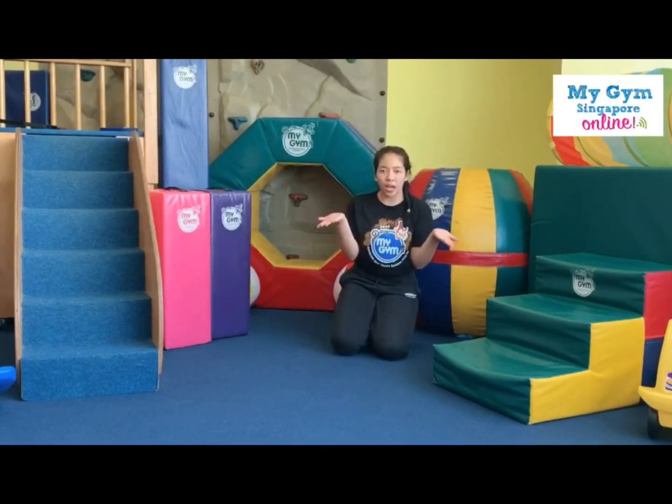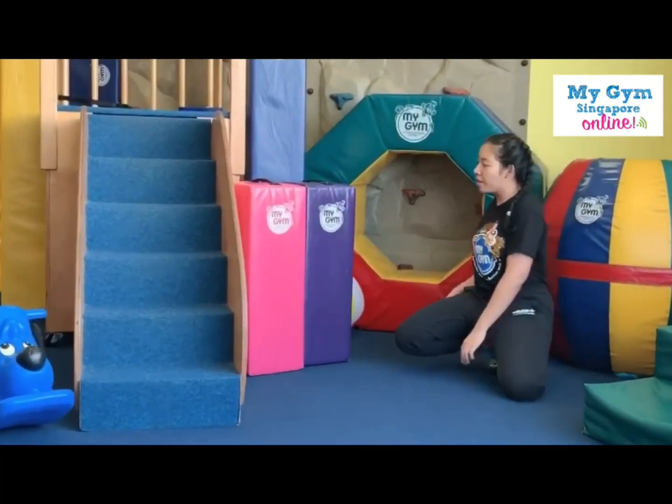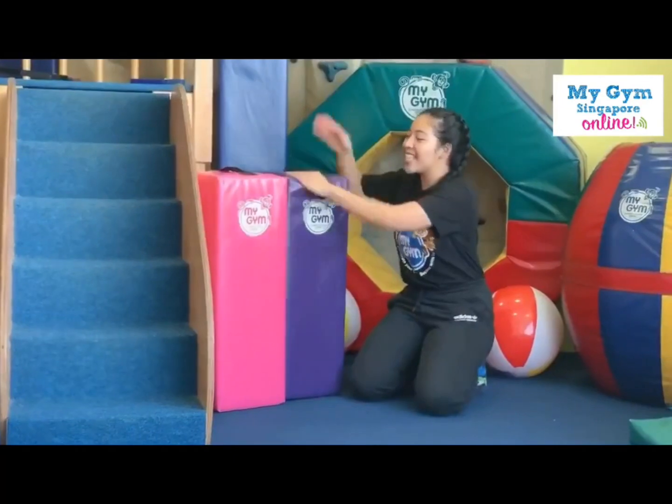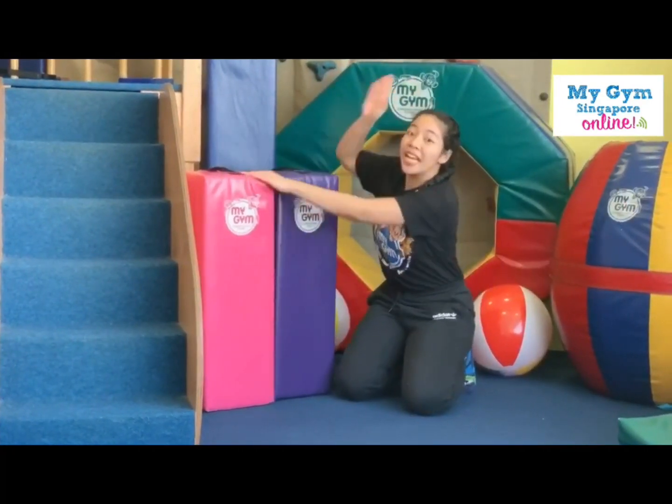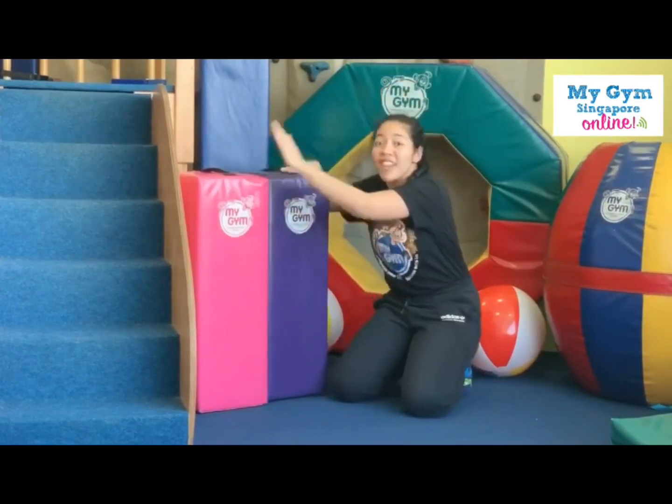Where is this green bag? Is it here? Are you ready? Here we go. I think it's really really here.